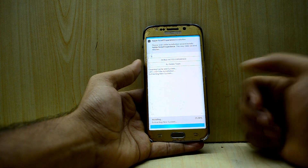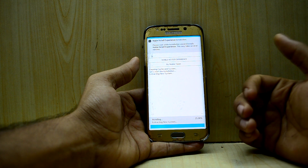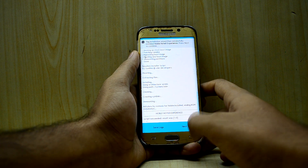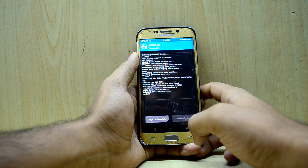The ROM is installing now and it will take around two to three minutes. The ROM is done installing, so we're going to press Next, unlock the device, and reboot the system.